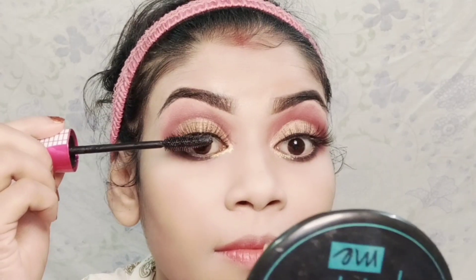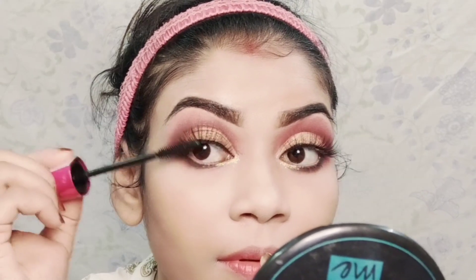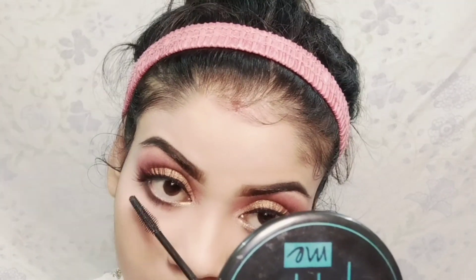I applied mascara — a wax balling mascara — and applied two to three coats to my upper lashes.